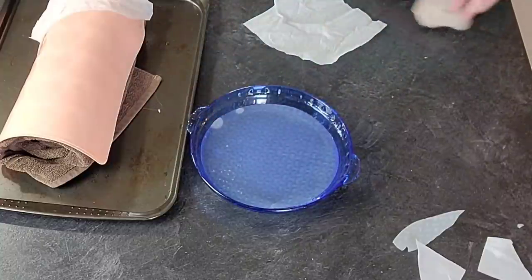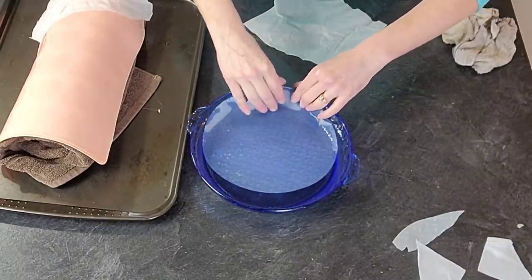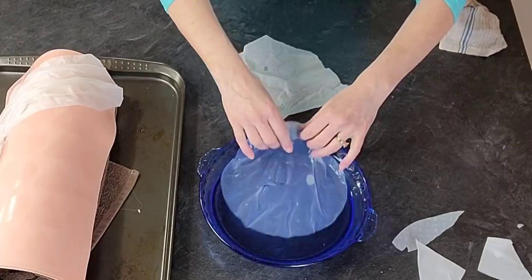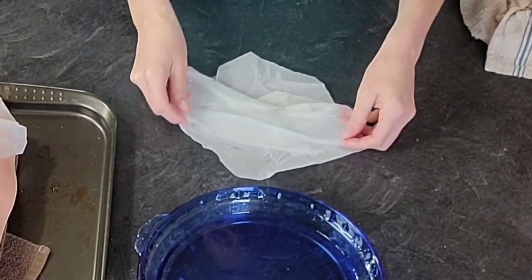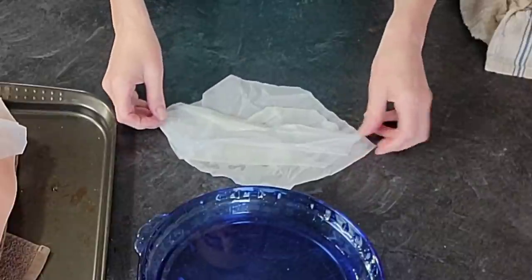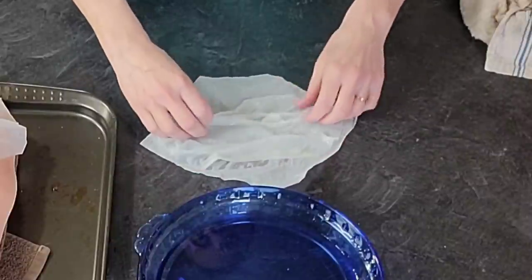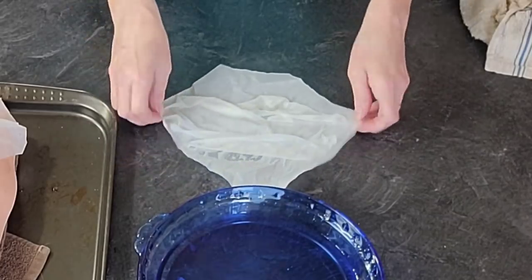Set that in your refrigerator for 20 minutes while you work on the rest. I'm using some rice paper dipped in warm tap water. The trick is to let it sit just long enough to soften up but not so long that it sticks to itself. I have some wrinkled parchment paper that I'm draping the piece on because I want it to have some folds and ruffling — some movement.